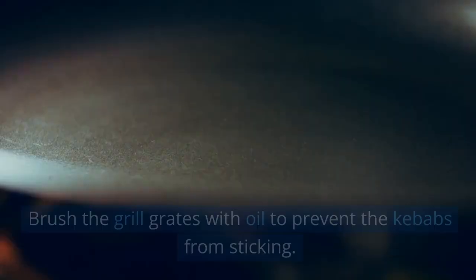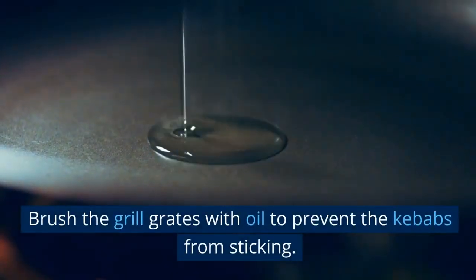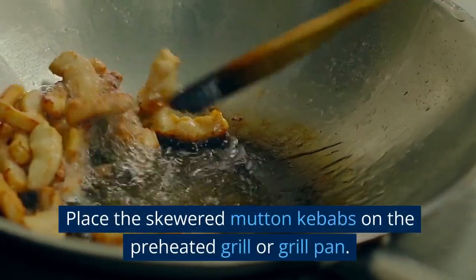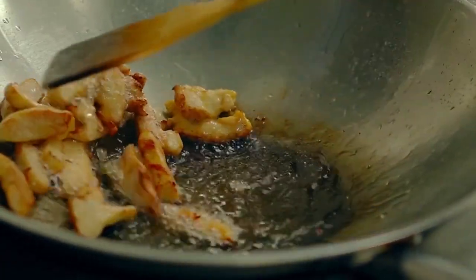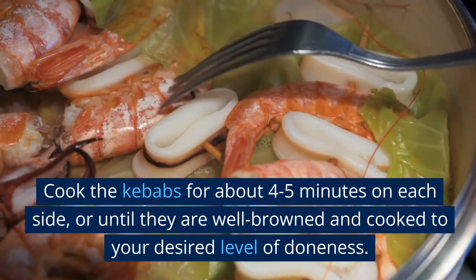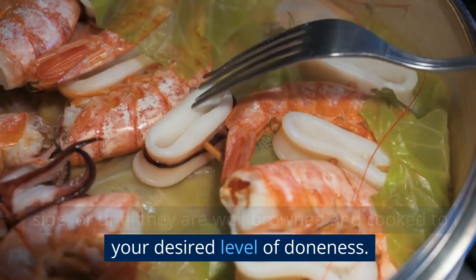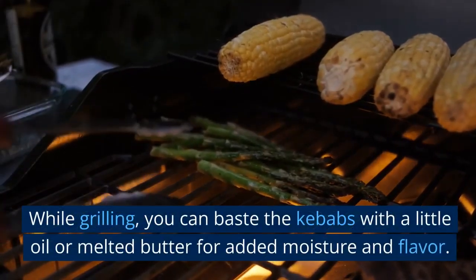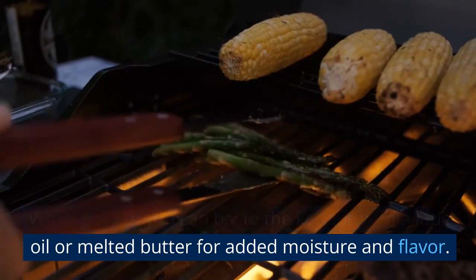Grilling the kebabs. Brush the grill grates with oil to prevent the kebabs from sticking. Place the skewered mutton kebabs on the preheated grill or grill pan. Cook the kebabs for about 4-5 minutes on each side, or until they are well browned and cooked to your desired level of doneness. While grilling, you can baste the kebabs with a little oil or melted butter for added moisture and flavor.